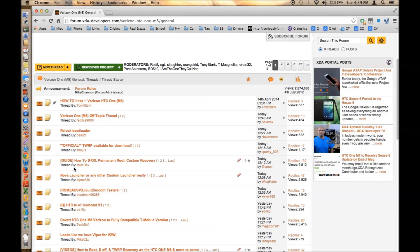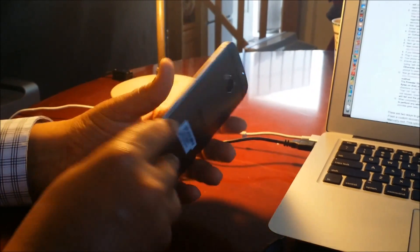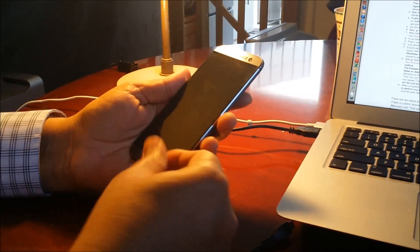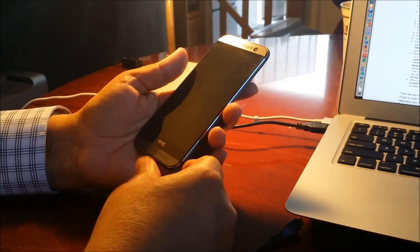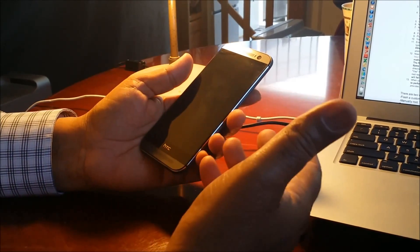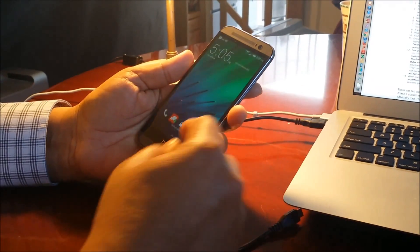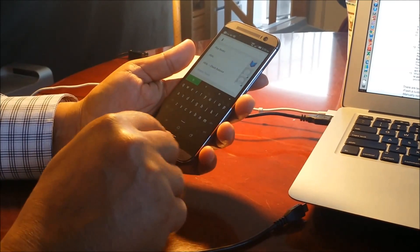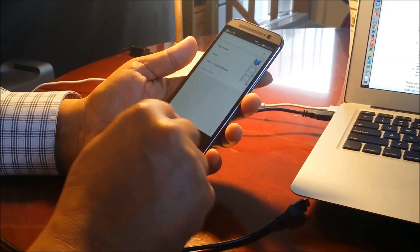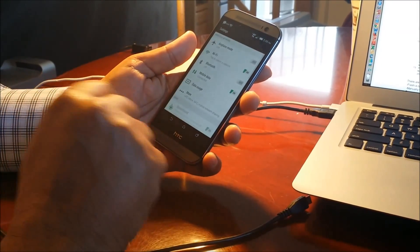Here we are on our HTC One M8. I'm going to show you how to enable USB debugging mode and the developer option on this phone. We're going to start that now. Go into Settings — I'm going to click on Settings — and scroll all the way up to 'About,' then click on 'Software Information.'